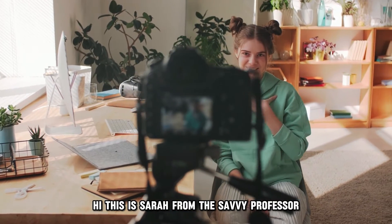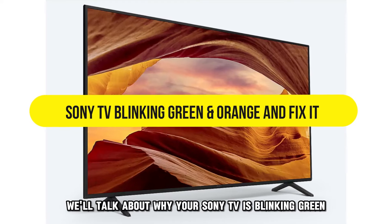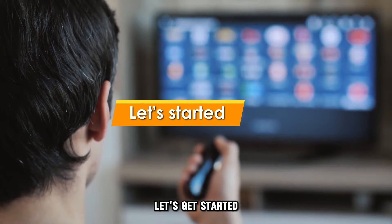Hi, this is Sarah from The Savvy Professor, and in today's video we'll talk about why your Sony TV is blinking green and orange, and how to fix it. Let's get started.